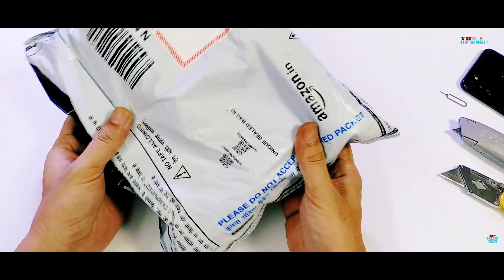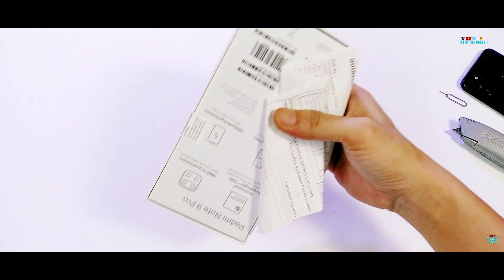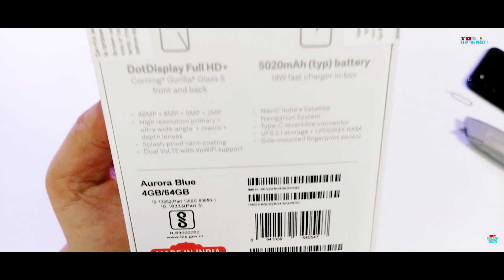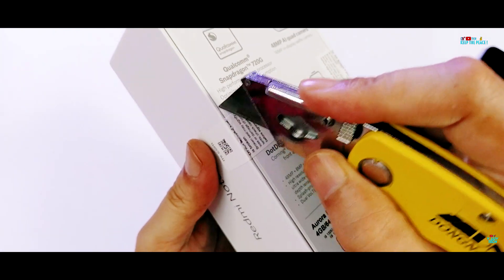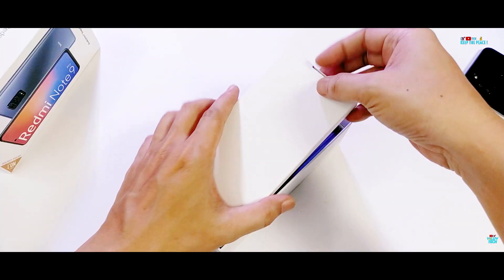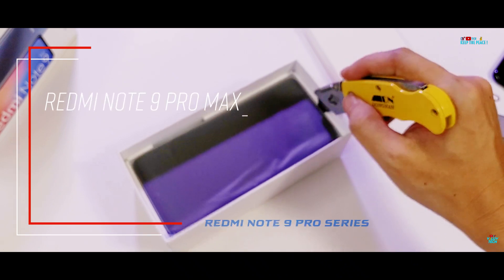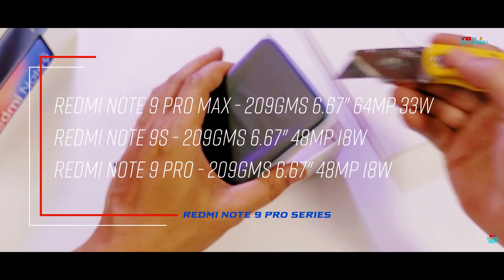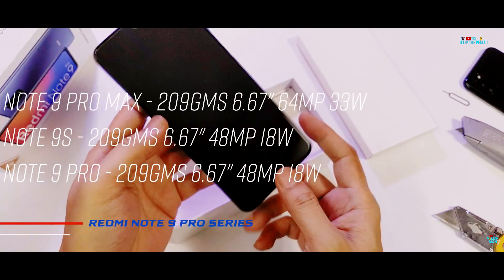We are unboxing the Xiaomi Redmi Note 9 Pro, which represents both the Pro Max and the Redmi Note 9S, since all three have the same body, weight, dimensions, and Corning glass protection. In fact, the Redmi Note 9S is the exact same device as the Redmi Note 9 Pro! The only difference between the Pro and the Pro Max is the higher megapixel primary camera and faster battery charging in the Pro Max, hence the build quality of all three devices will be the same.